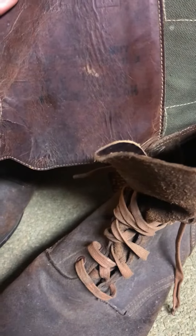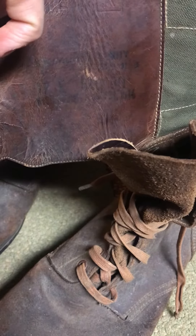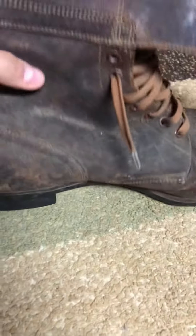Here's the other one — also dated 1944, right there. This one is in a little better condition than the other one. These boots are in pretty decent condition overall.